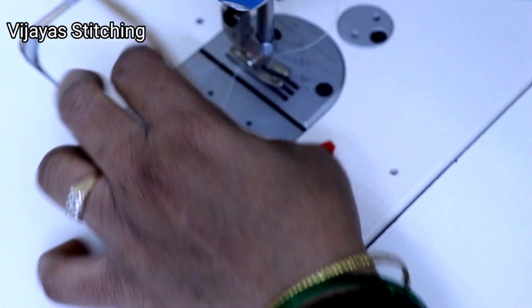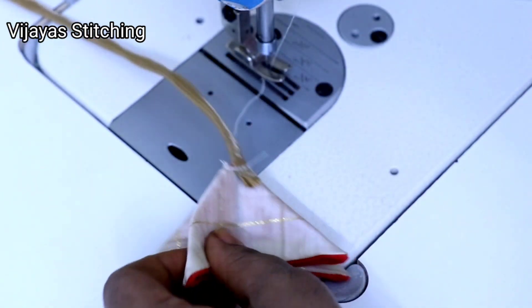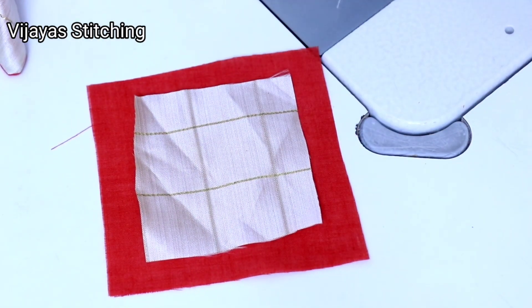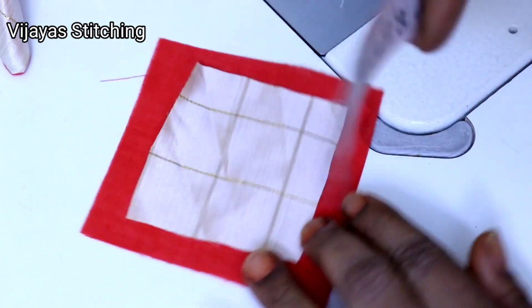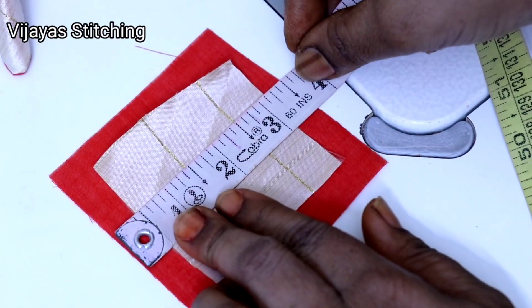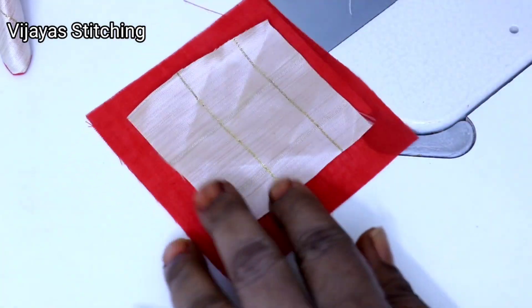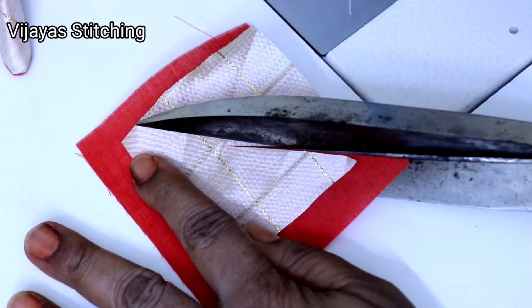Now I will make a rough stitch. Now we will make more pieces. I will make a small piece of 2.5 inches. In this way, I will make more pieces of 3.5 inches. I will cut the two pieces.